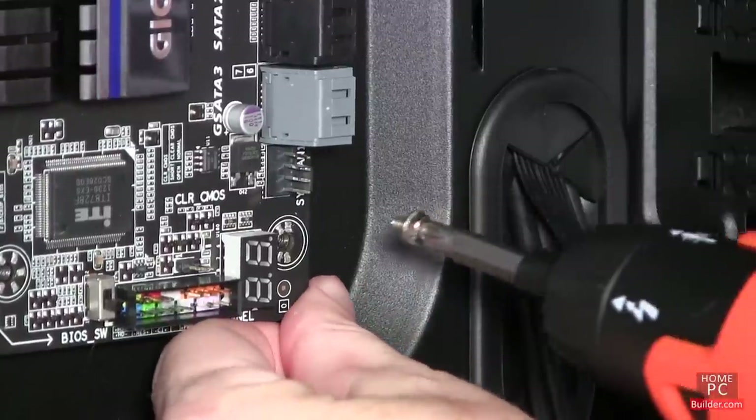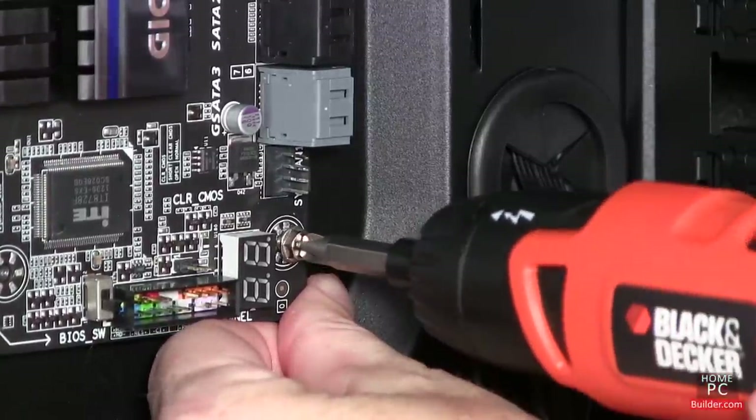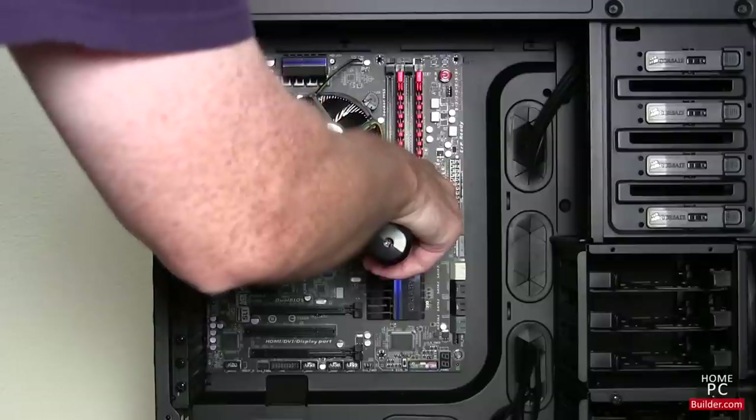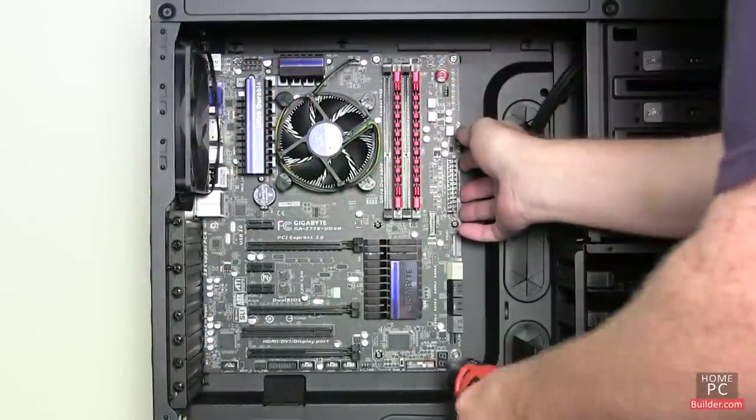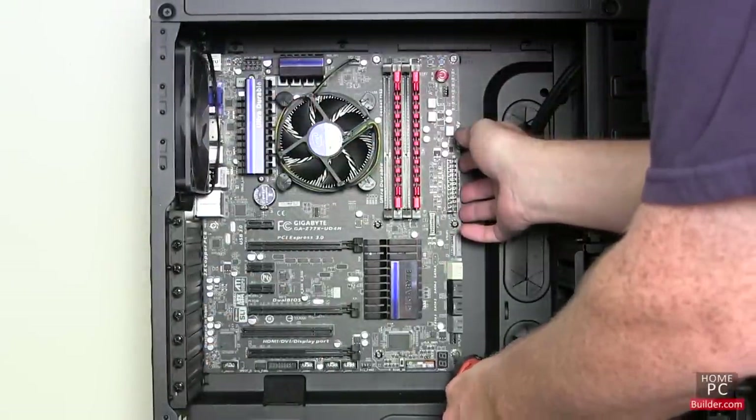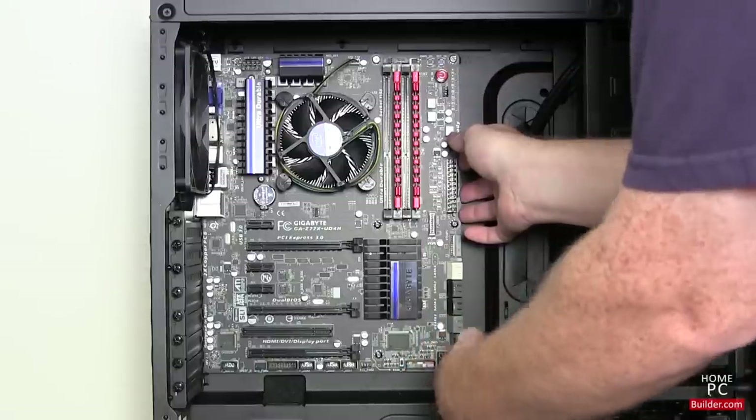Add the next screw at the bottom right of the motherboard and leave it loose as well. The rest of the screws can go in any order. Once all the screws are in, push the motherboard towards the back of the case and tighten down all the screws.